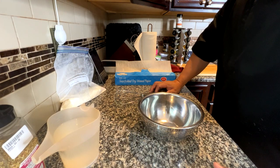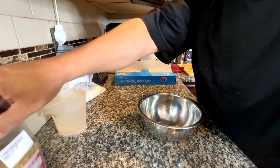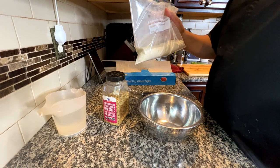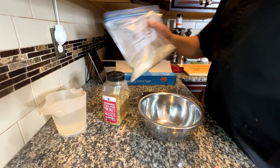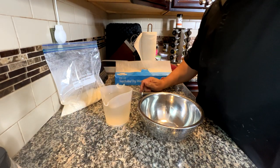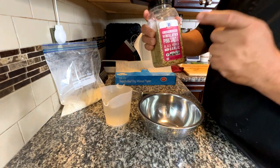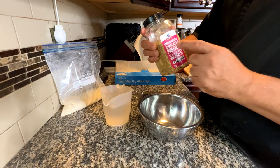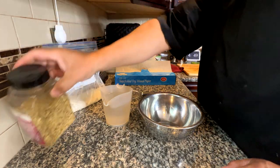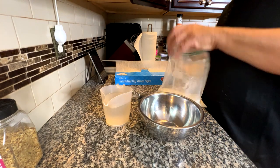Right now we're going to start the batter for the fried cod. I have one cup of flour and one cup of cornmeal. I'm going to use simple water — I'm trying to make this recipe as simple as possible, quick and easy. I did season the cornmeal and flour with the same thing I seasoned the cod with: Himalayan pink salt with black pepper and garlic. It tastes really good. Very simple — I just want to make a batter.